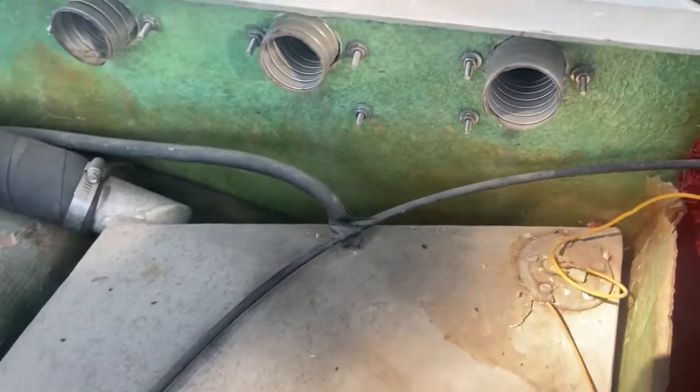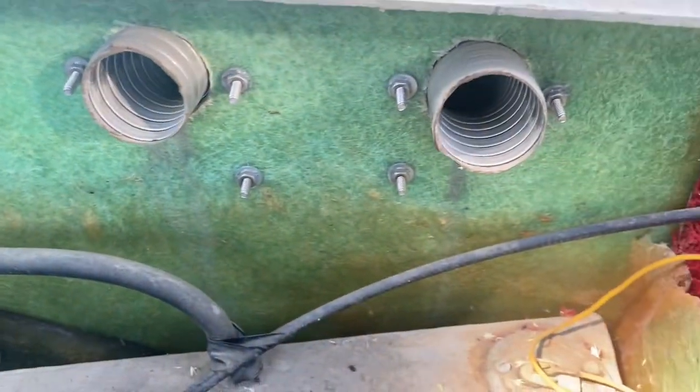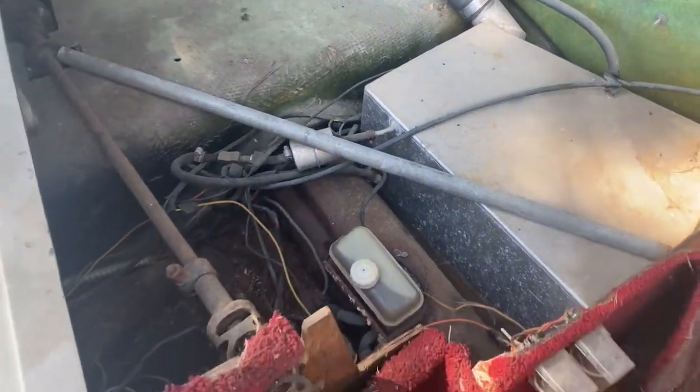Let's look at what these supersonic tubes go to — they go to nothing. Maybe to help cool your feet down — that's about all they do.